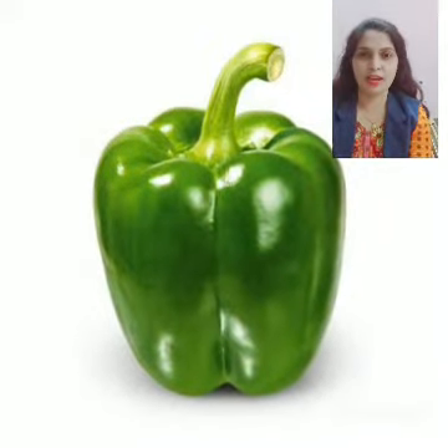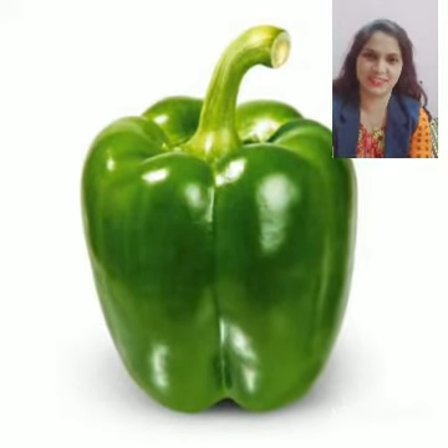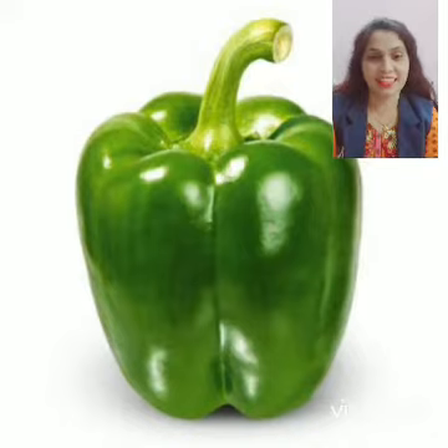Today we will learn about a vegetable, and that is capsicum. You know kids, the capsicum belongs to the chili family. It has very few seeds inside them. The capsicum is star cream in color.